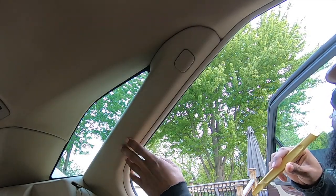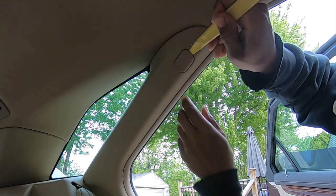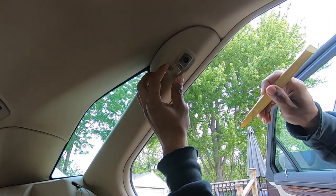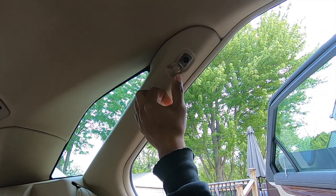The first step to remove the C-pillar is to take off this plastic cover. Just use a small pry tool and slide it down out of the way. There's a 7mm bolt in there that we need to take out.